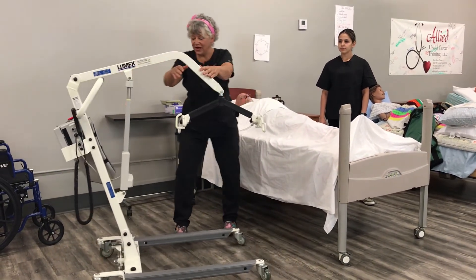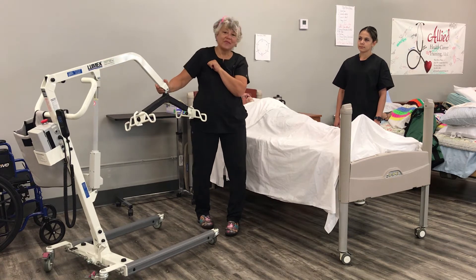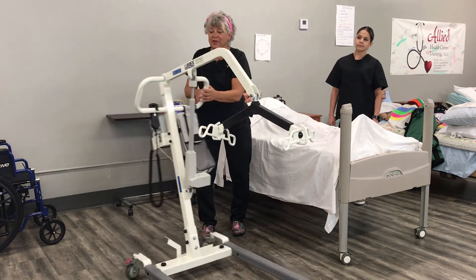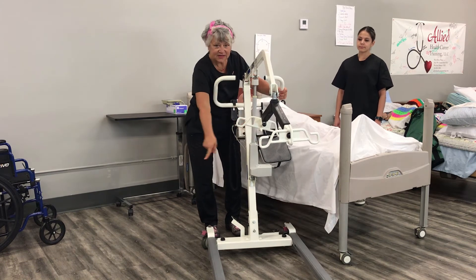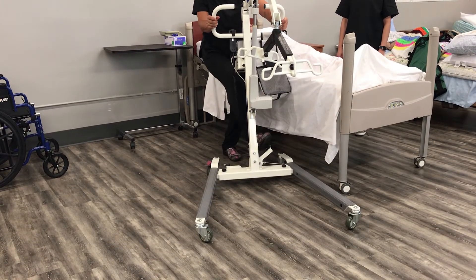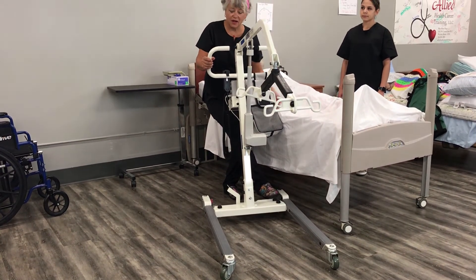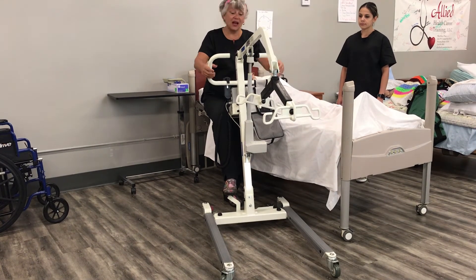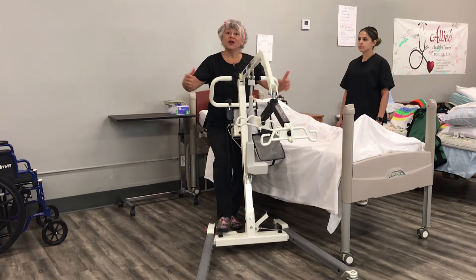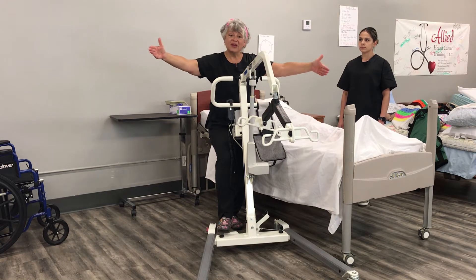Every lift will say how many pounds it will hold. This one has a capacity of 400 pounds — Mr. Cobb is 168, so we're okay. Next, I want to show you about the stance — this is the opening on the bottom. Do you see how I just open the stance and put it in? Sometimes you may have to put it in narrow to get it underneath the bed, but when you have the person in the lift and you're moving, the stance has to be out. You want a broader base for stability — the narrower the base, the easier it could tip; the broader the base, the more stable it is.